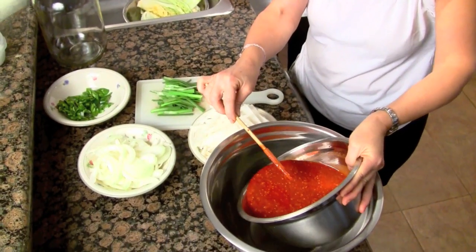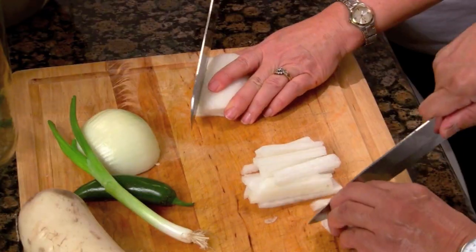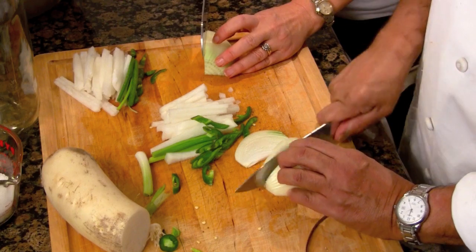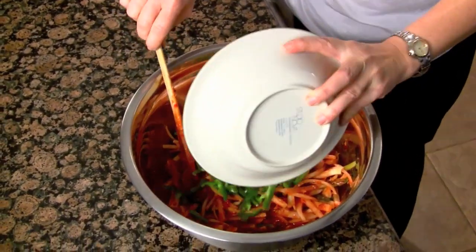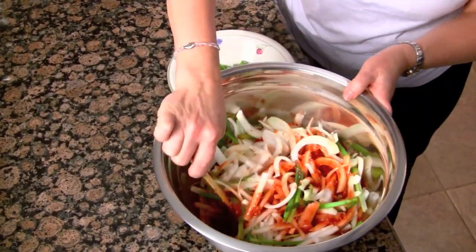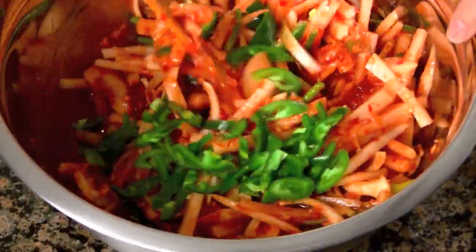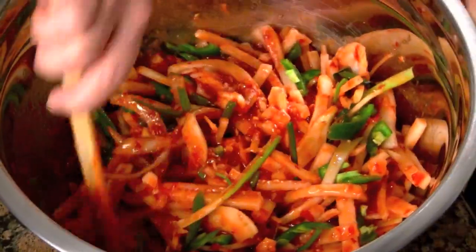Here are the vegetables you will add to the kimchi paste: one daikon radish julienned, one bunch of green onions julienned, one medium onion julienned, and three whole serrano or jalapeño peppers sliced. Once you put these into the paste and stir it all together, you will use this mixture to stuff in between the leaves of two heads of napa cabbage that have been quartered.